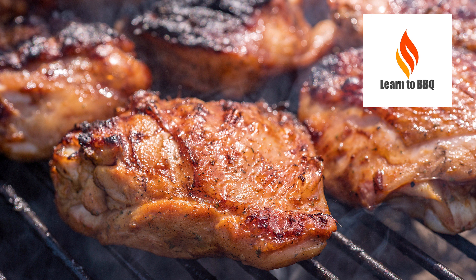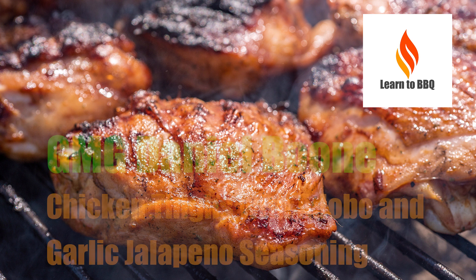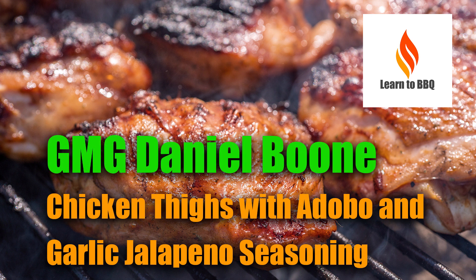Hello, this is Wiley from Learn to Barbecue. This video is my first review of the Green Mountain Grill, Daniel Boone, and I'll be cooking chicken thighs with adobo and garlic jalapeño seasoning.